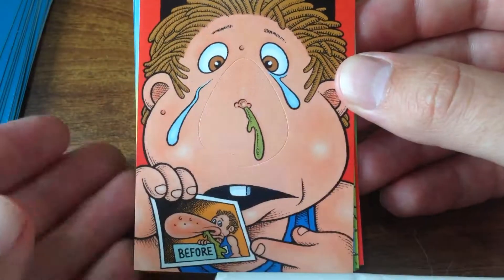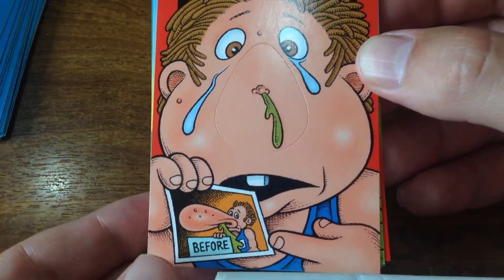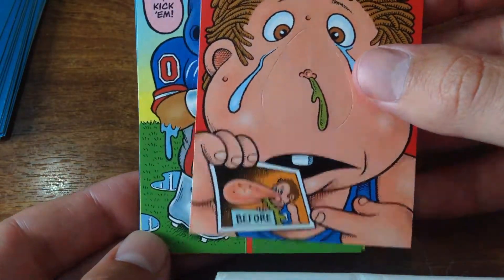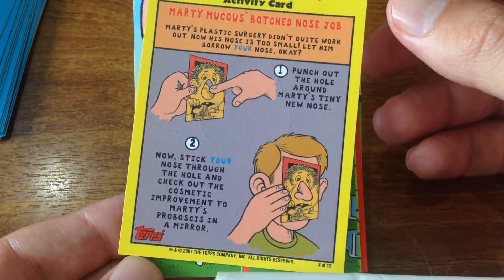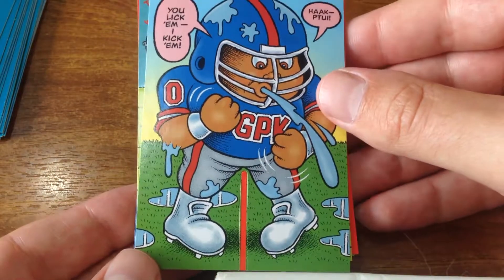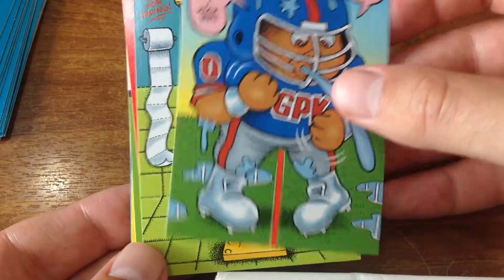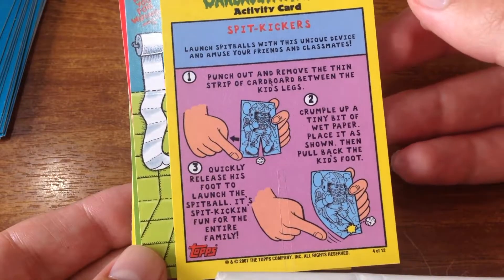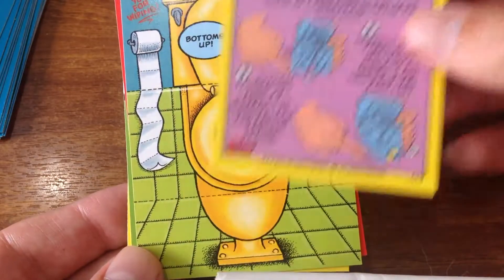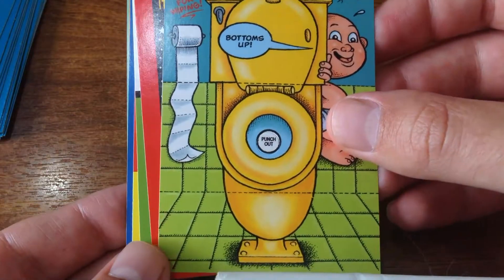Why am I getting such a bad shot because of my hand being there? How am I supposed to do this? Oh, you put your own nose in there - look at that! What is this guy gonna do? You lick him? You kick him? Cup of chewy? Oh yeah - you kick it, that's nice. Bottoms up, push out.